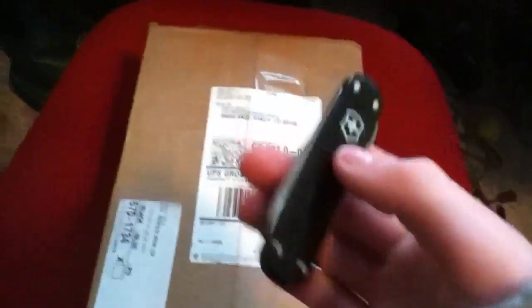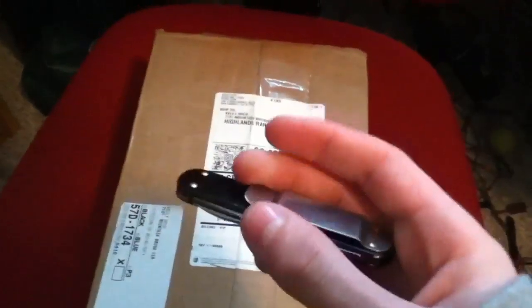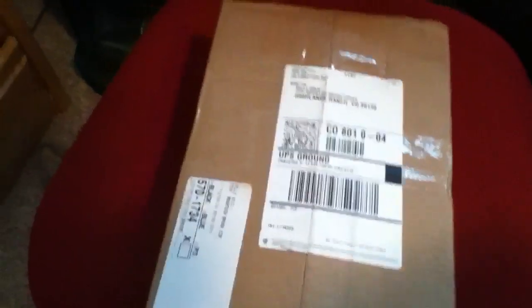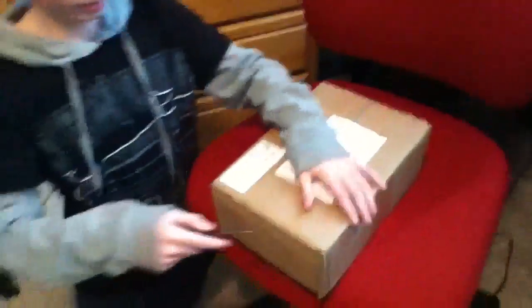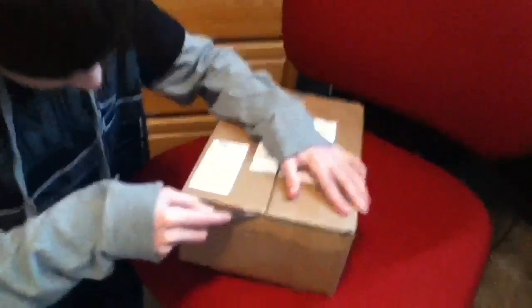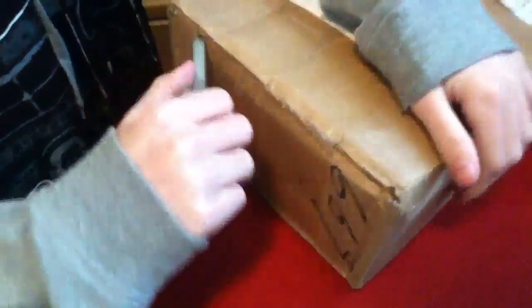I'm going to be using this Swissgear money clip knife to open it — if I can open it with one hand. Ow, I just poked myself. Okay, so I opened it. Let's break in. I'm going to be kind of careful because I don't want to mess anything up. Here's my tape — got this from UPS.